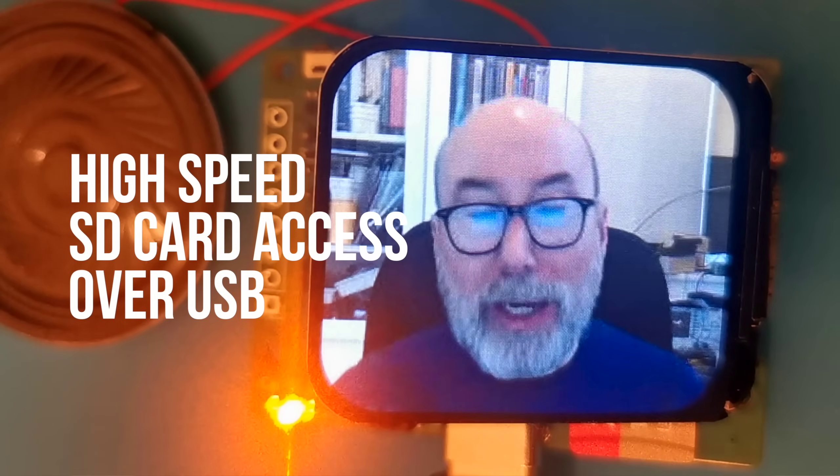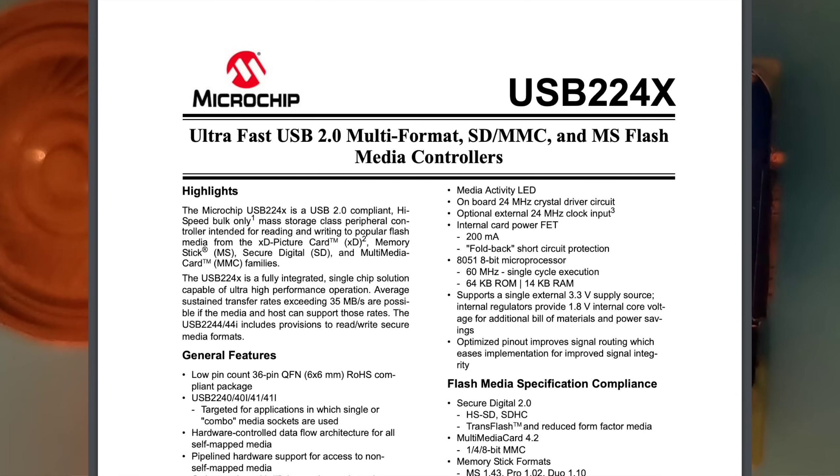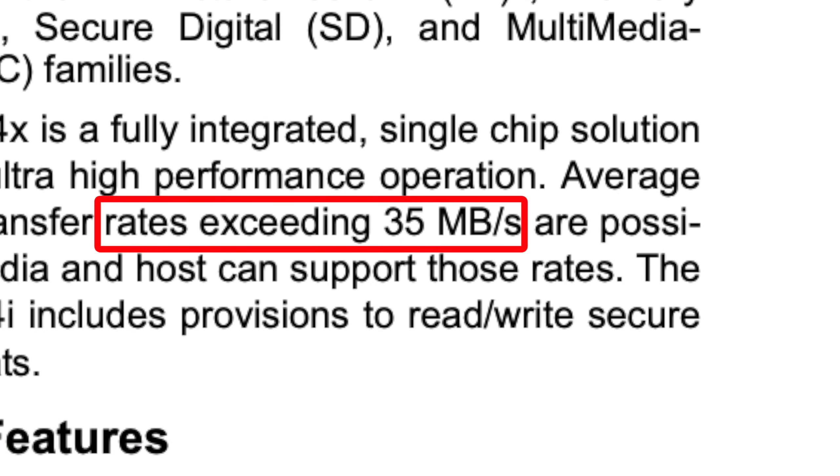So that's the big goal: high speed SD card access over USB. To achieve this, I've added an additional IC, the USB 2244. In theory, this should give us a transfer rate to the SD card of up to 35MB/s.